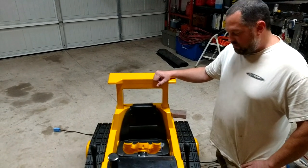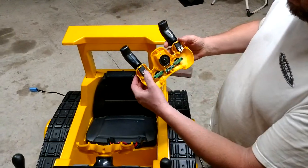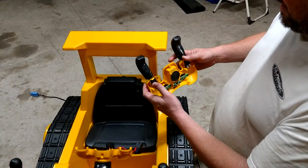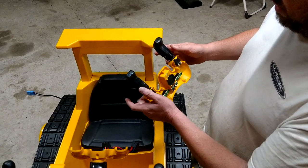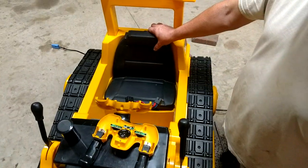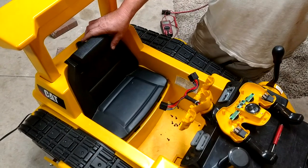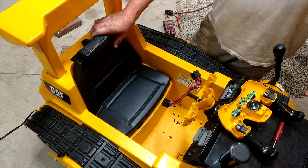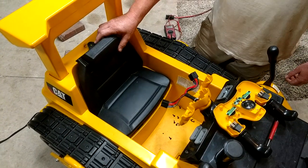I already know what the problem was. It has to do with the little switches right here that actually control the functions, and I'm going to show you how to repair those. This goes for any kind of Power Wheels because they all function and operate just about the same — they all have these little switches.